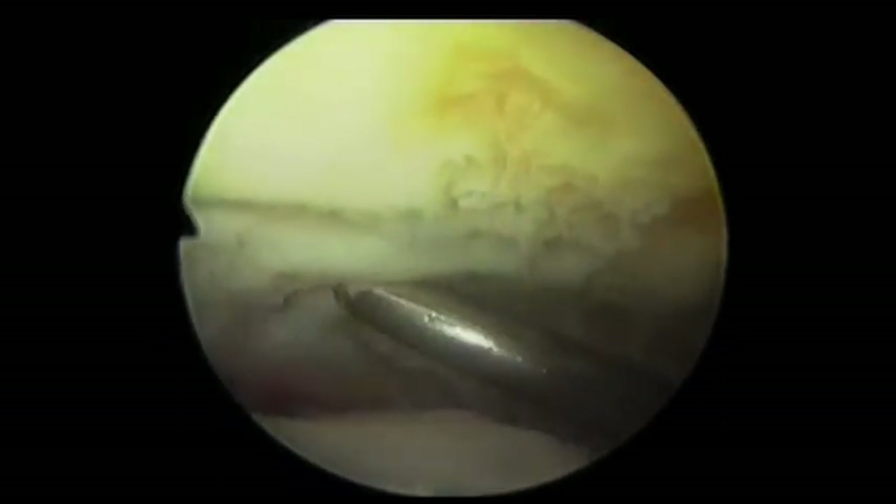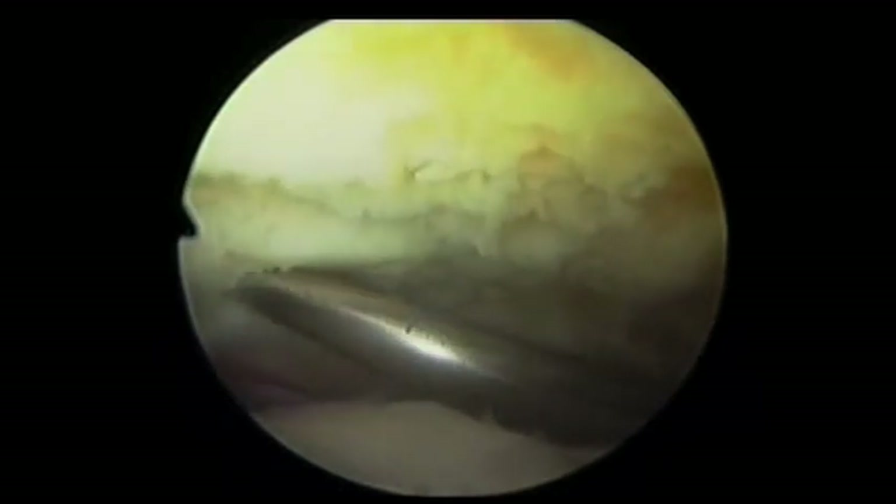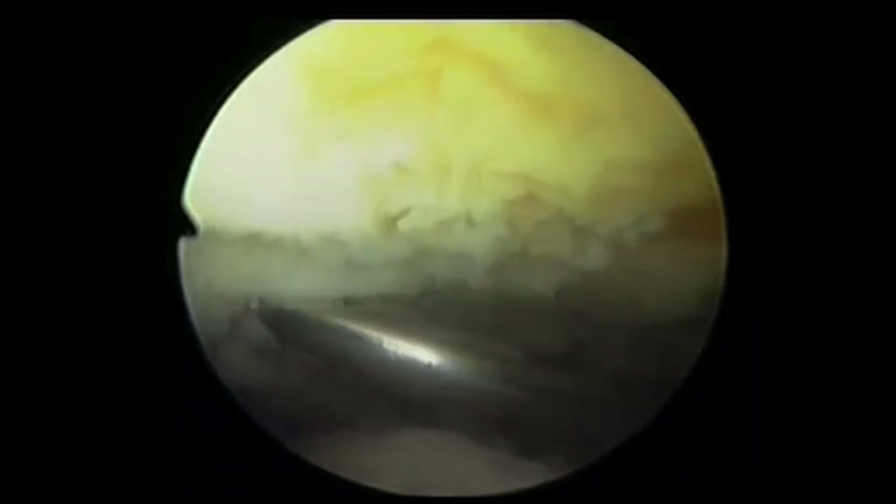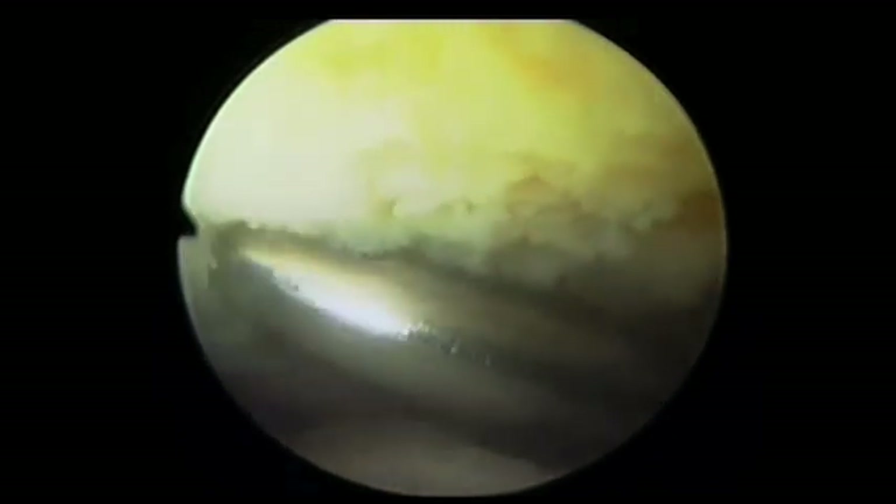As the cartilage and fibrocartilage is removed, more and more space is made available for the operating surgeon, and the procedure becomes more and more technically easy. Fusion rates for arthroscopically assisted arthrodeses are in the order of 95% plus at 6–8 weeks.